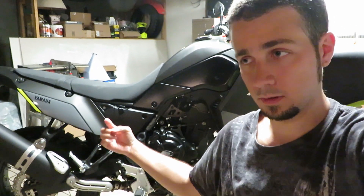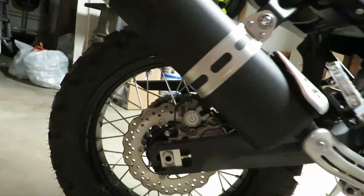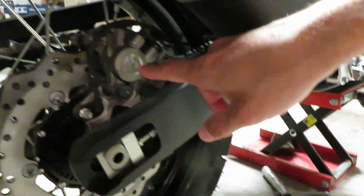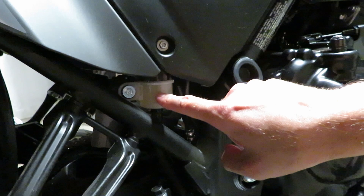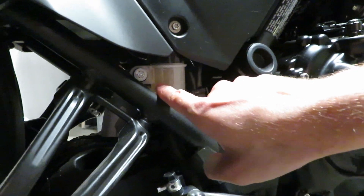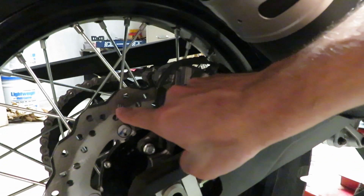Basically what can happen is when that fluid heats up from the tire spinning around, the rotor spinning inside of the brake caliper and creating friction, it warms the fluid up, pushing it back through the system up into the reservoir. If there's nowhere for that fluid to expand to, then that pressure goes right down to the caliper and you're basically riding your brakes on the highway. If it gets bad enough it can lock that back tire right up.